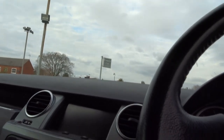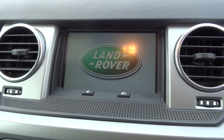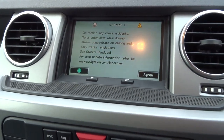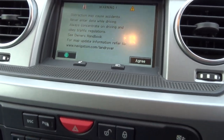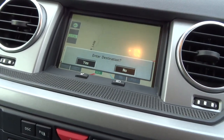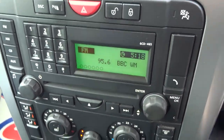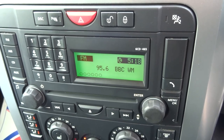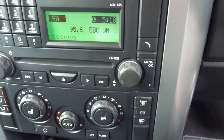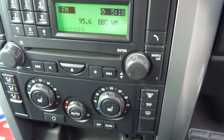Start the car — immediately the media pack comes on. This is where the sat nav would be. First of all you have to agree, and then the colour sat nav comes up. As we go down we've got the radio and all the radio controls. Below that we've got dual climate control, both sides of the car operated separately, and also heated seats on both sides of the car.